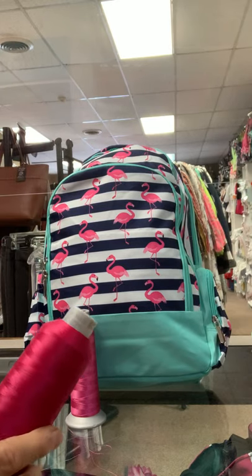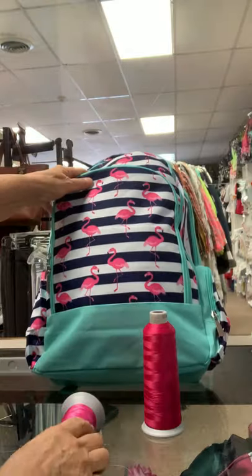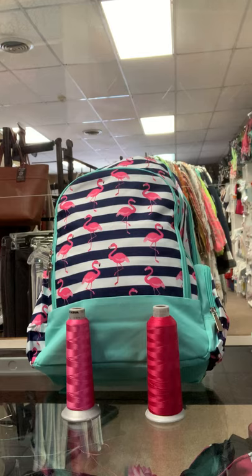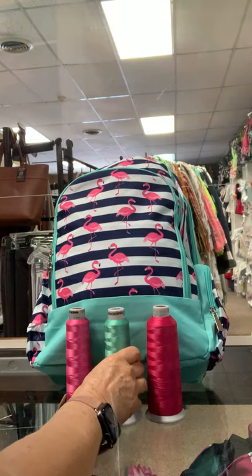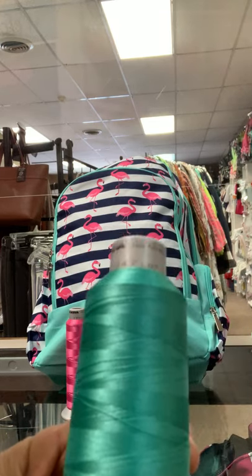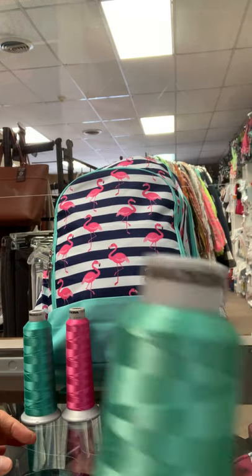This is 1984, which is our standard hot pink color. Now we've got two mints: 1845, which is this one, and 1847. 1847 has a little bit more of a bluish cast to it, while 1845 has more of a greenish cast.